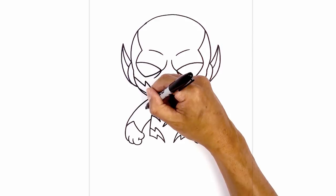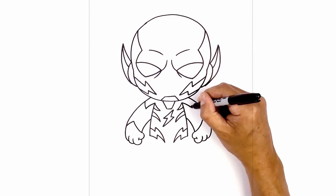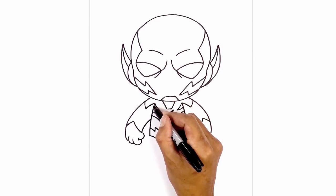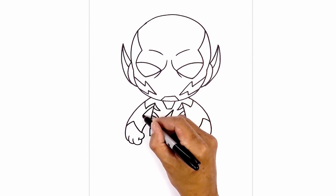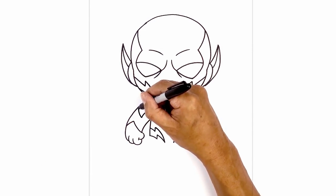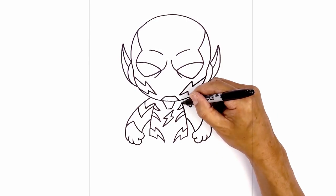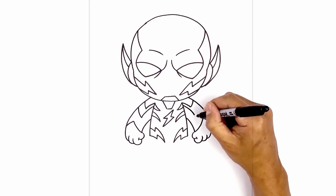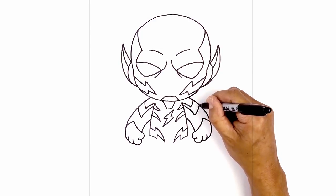From this line, step down and curve across a little bit lower down the arm — about halfway down — and hook this back up towards the side of the arm. Do the same on the right — step down, follow that same curve coming down about halfway down the arm, and then curve it back up.